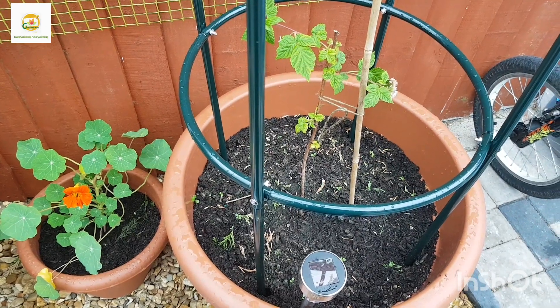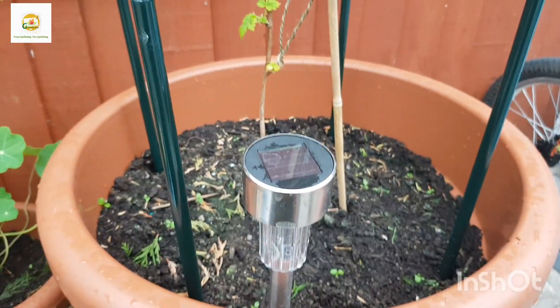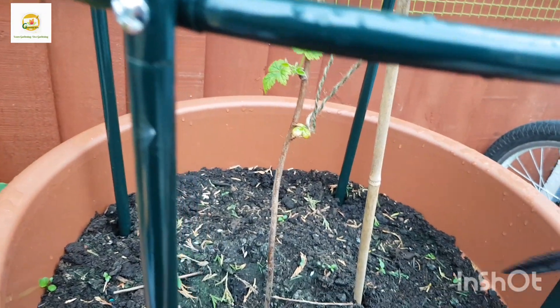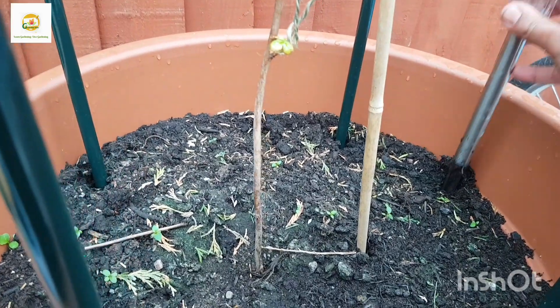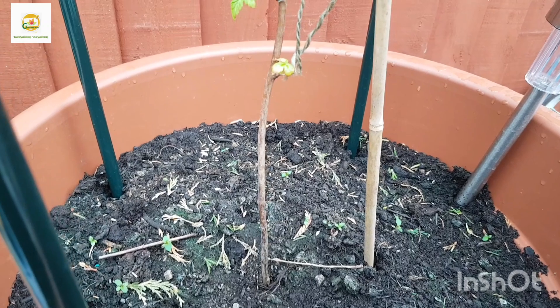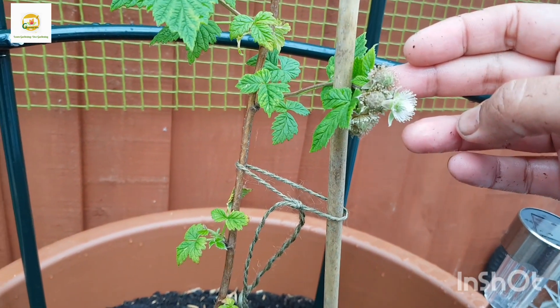Hello everyone, hope you're alright. In today's video I'm going to plant another berry bush in this container. As you can see I have already got a raspberry bush planted in this container. I started it from bare roots so it has put on some leaves and it's producing fruit already.